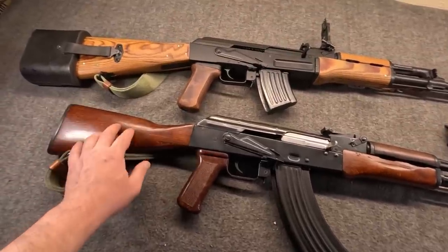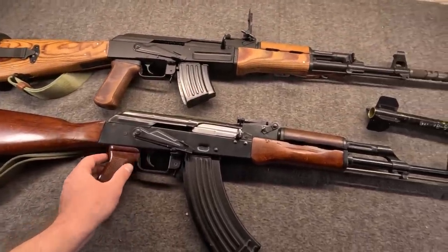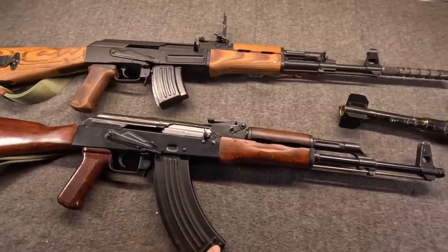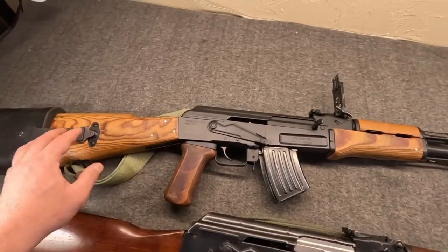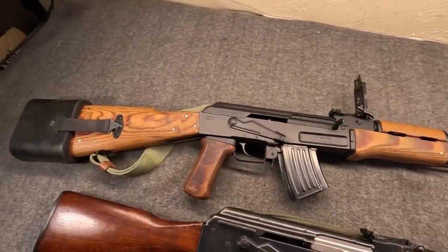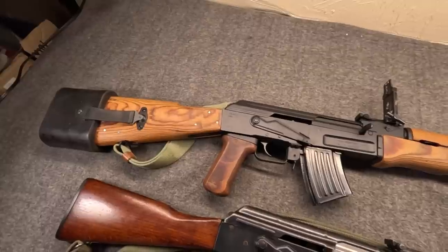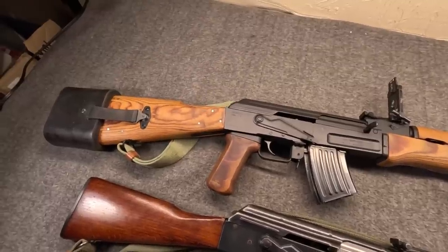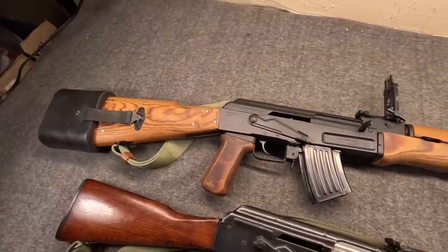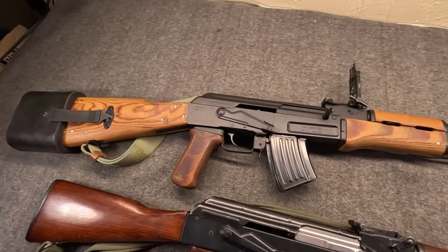In the 1990s when 5.45 and the Tantal were declared obsolete and until the Beryl and 5.56 were ready, the AKM, AKMS, and even the old milled guns were brought out as substitute standard along with 7.62x39. Polish history is fun. It's been commonly reported that about 50,000 fixed-stocked AKMs were built in Poland and 300,000 underfolder AKMSs — take that for what you will. A little more firm are the numbers of these produced: for the 60/72s, the quick-detach stock version, only 500 were built. As for the fixed stock version, only about 5,000 — so 5,500 total.